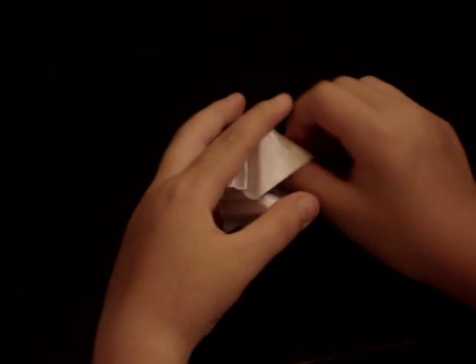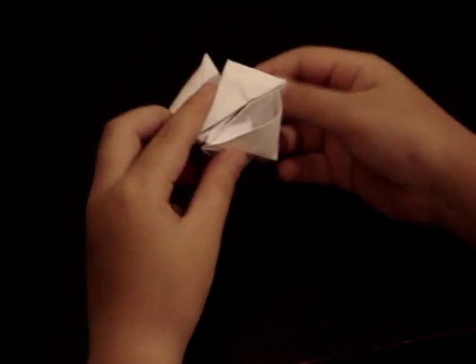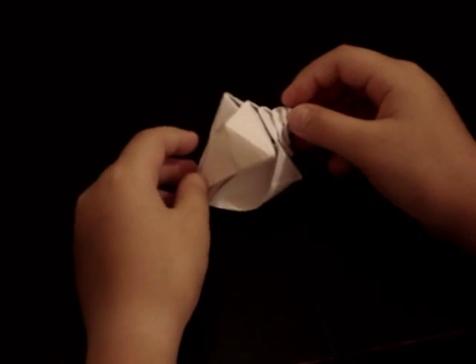You can leave it the way it is or you can round off the inside — it's up to you. But as far as I know, the shell is complete.